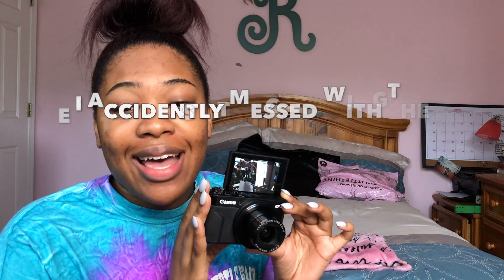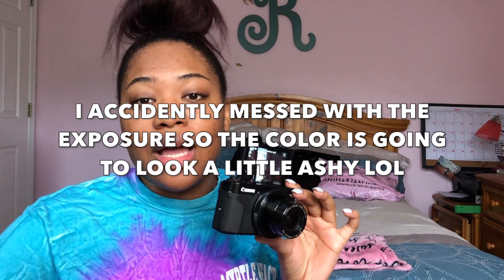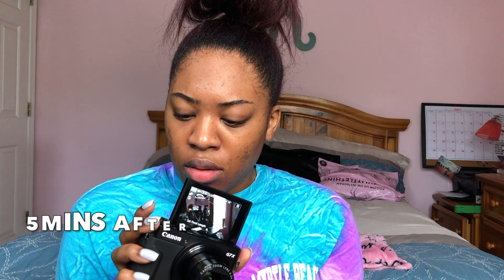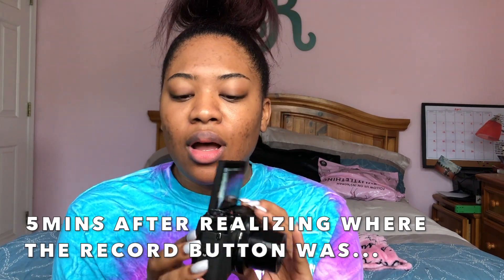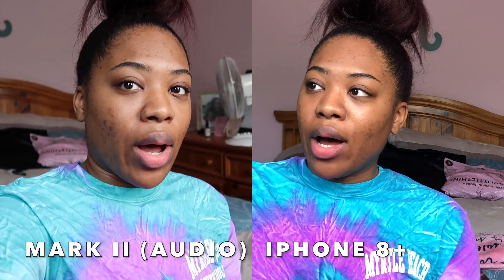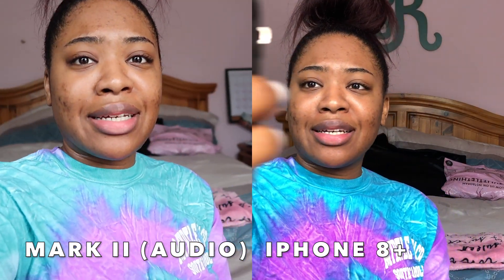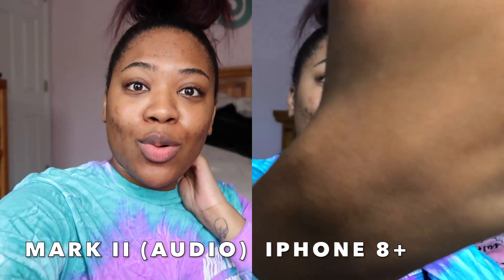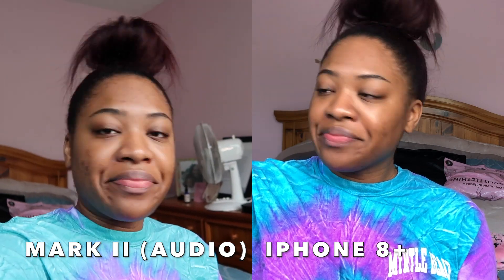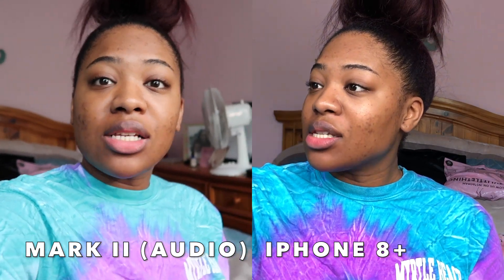I'm about to do a side by side just to see what it looks like compared to the iPhone camera. Wow — you can see all my imperfections like this is crazy, but it is so clear, I can see everything. Wow.